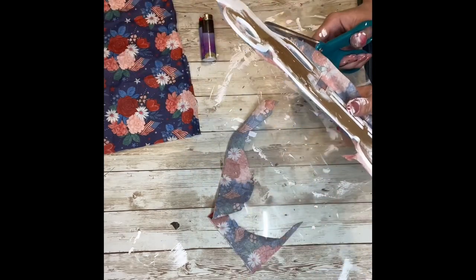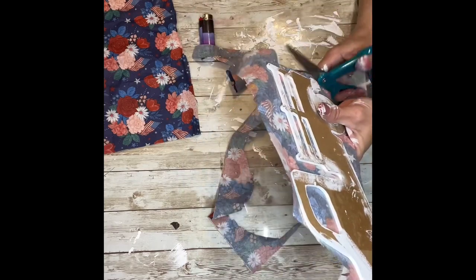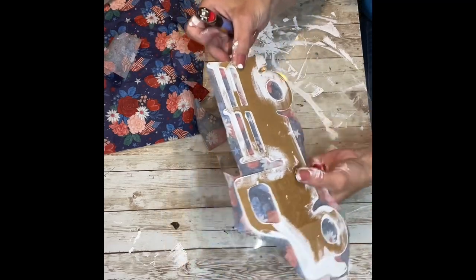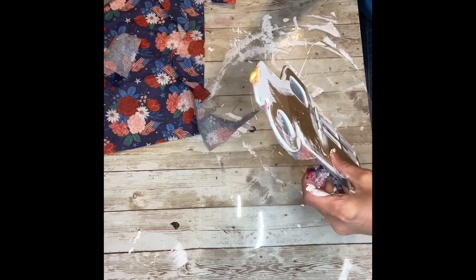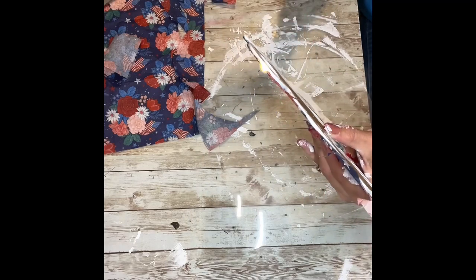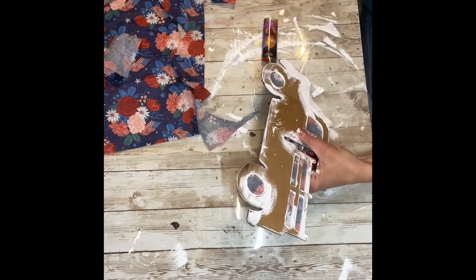Once I've trimmed off most of the napkin, I'm just going to take my lighter and start burning all of the edges of the truck where the paper is still sticking out. I'm just going to light it and kind of let it do its thing all the way around the edges. As you can see, it gets in all the little nooks and crannies. Just keep your fingers away from the fire and keep turning the truck until the fire goes out, then start again.